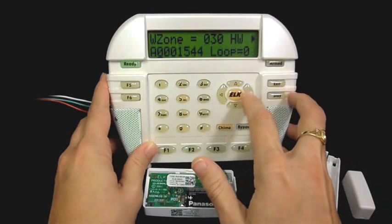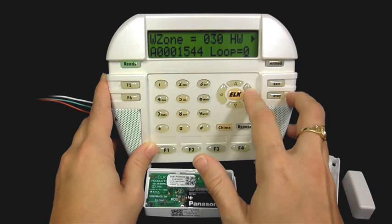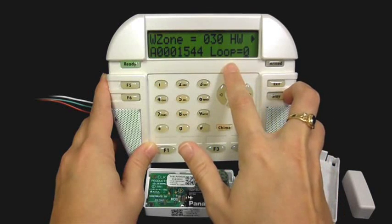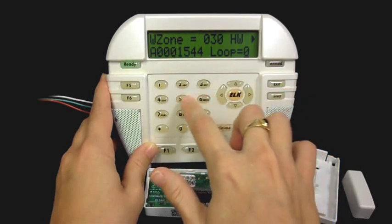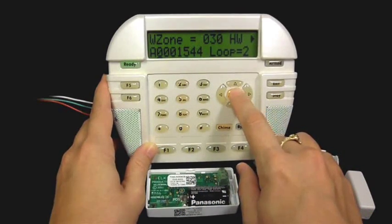To set the loop number, press the left arrow key, then press the right arrow key to put the cursor under the loop number. We want to set the loop to 2 on this particular sensor, which uses the internal reed switch. Then press the ELK key.